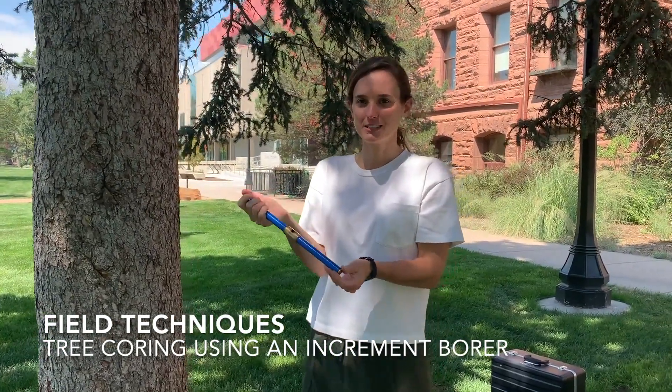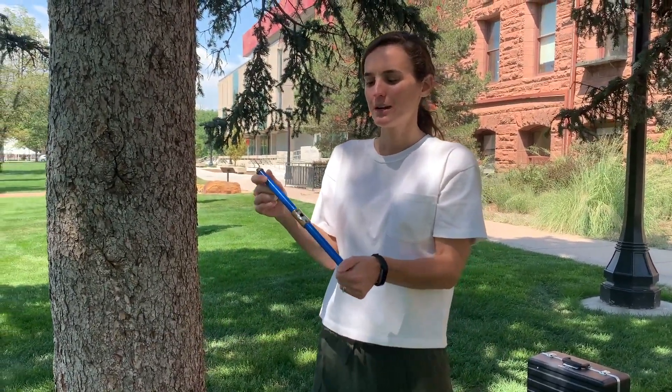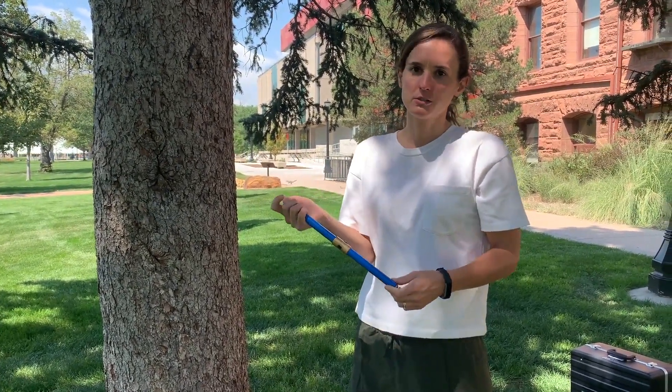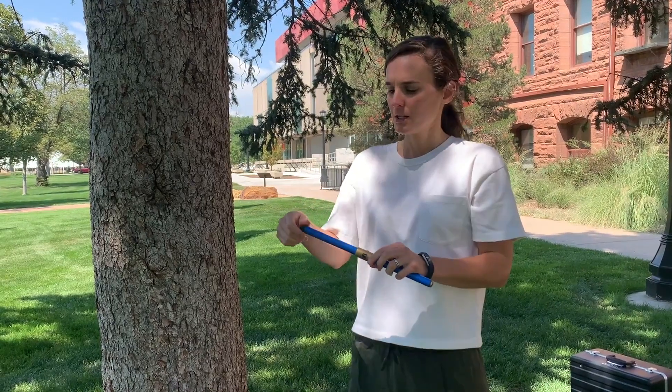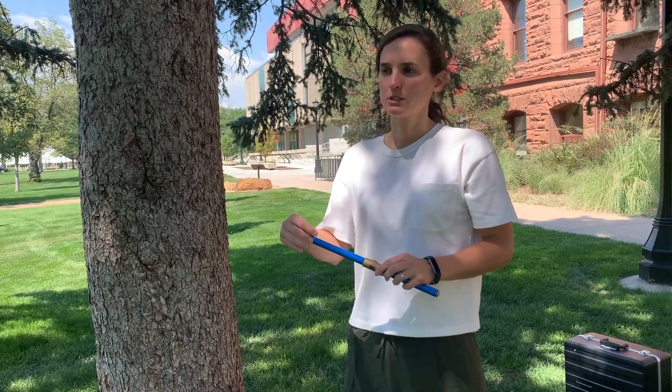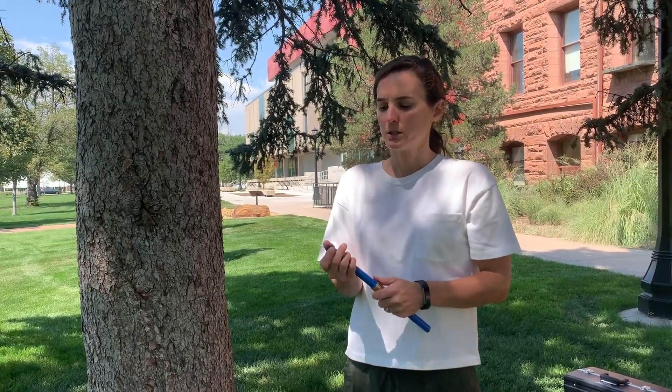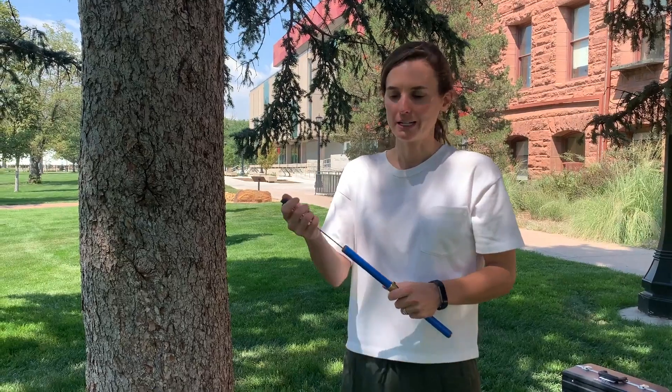Hi guys! The purpose of this video is to show you what an increment borer does. An increment borer is used in taking tree cores to be able to look at the rings of a tree and determine the age and a lot of other factors which you will learn more about in class.